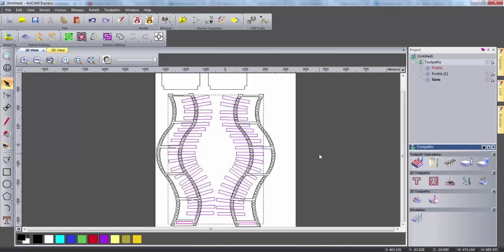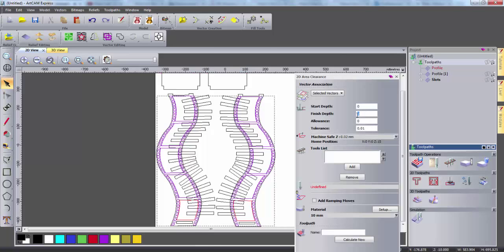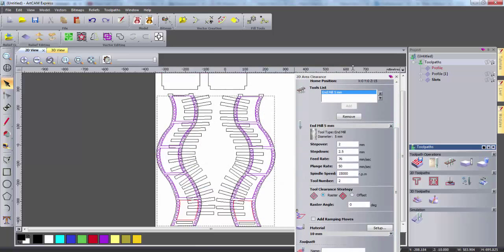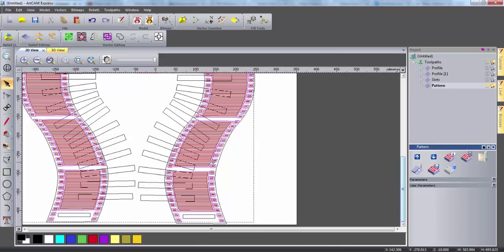Now I want to create the pattern on each side of the DVD rack. So to do this I'm going to select these vectors which I grouped earlier and open the area clearance toolpaths. Here I need to select a start depth and a finish depth, and I'm going to give this a finish depth of just 2mm. Again I need to select a tool, so I'm going to select the 5mm tool again. I can then give this toolpath a name and press calculate. This generates a slightly more complex toolpath as it's cutting a lot more material.